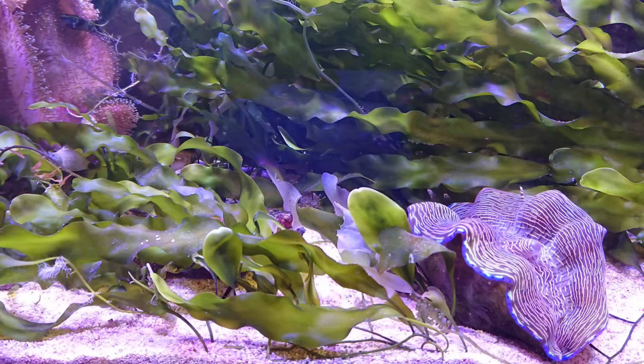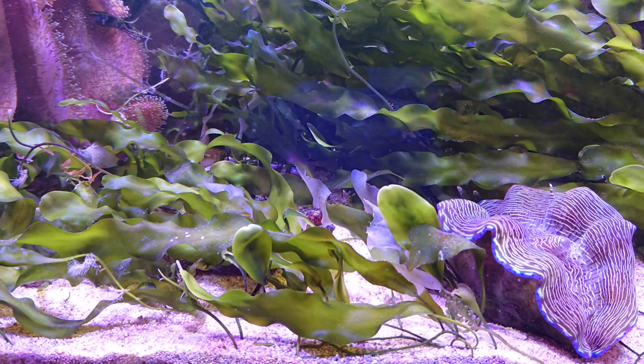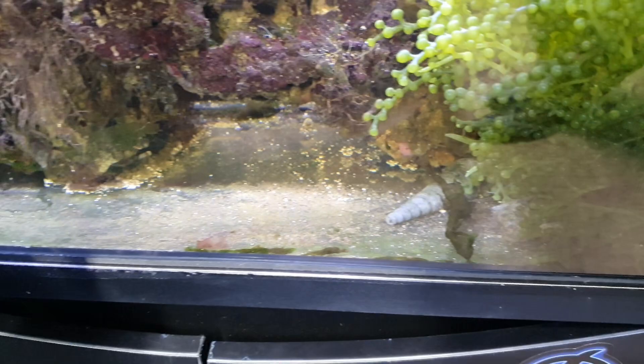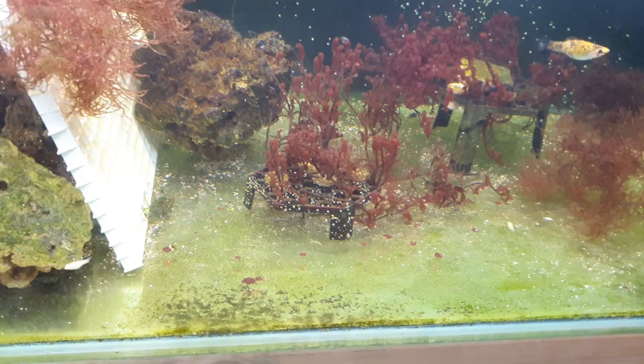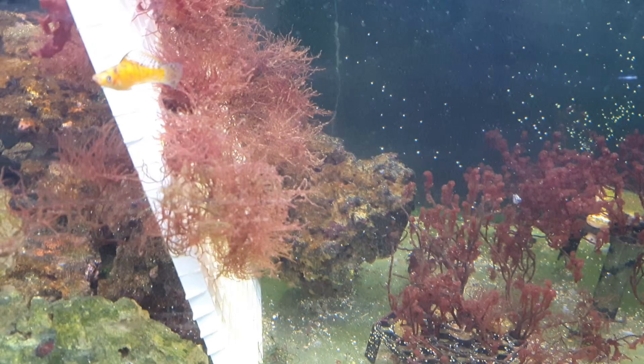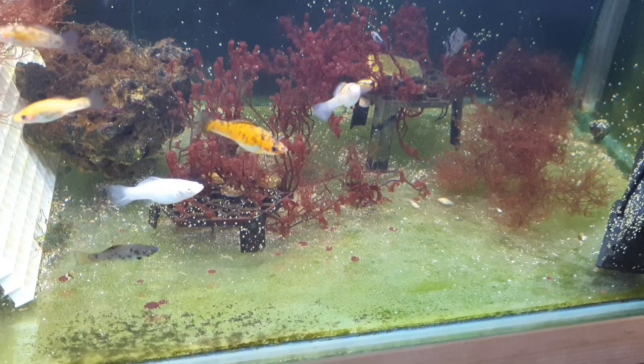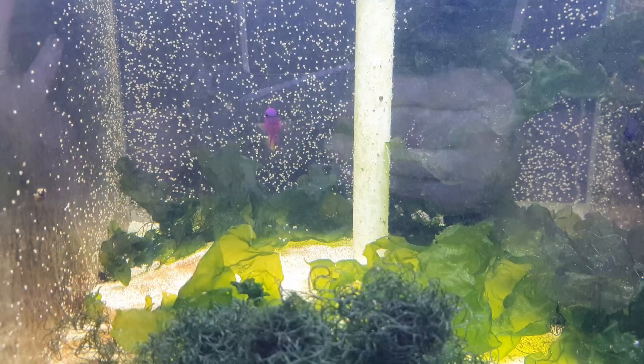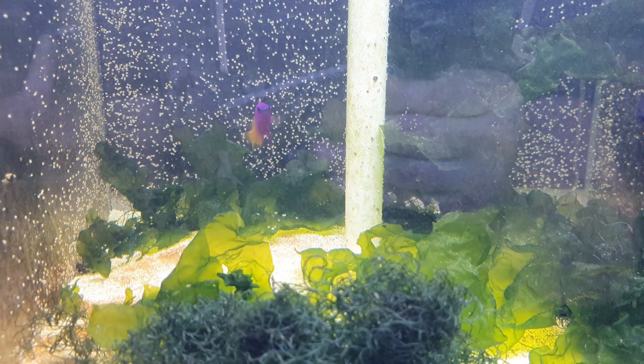Certain species like Caulerpa taxifolia and Caulerpa prolifera like to have a substrate to grow into. Caulerpa prolifera in particular does like to root into substrate. However, it's not necessary. Here's a tank with no substrate — it's got some racemosa so it's a bit messy, but over here in the sump we've got Botryocladia, red ogo, and other species completely happy growing without a substrate. So although I'd recommend it, you don't need it.